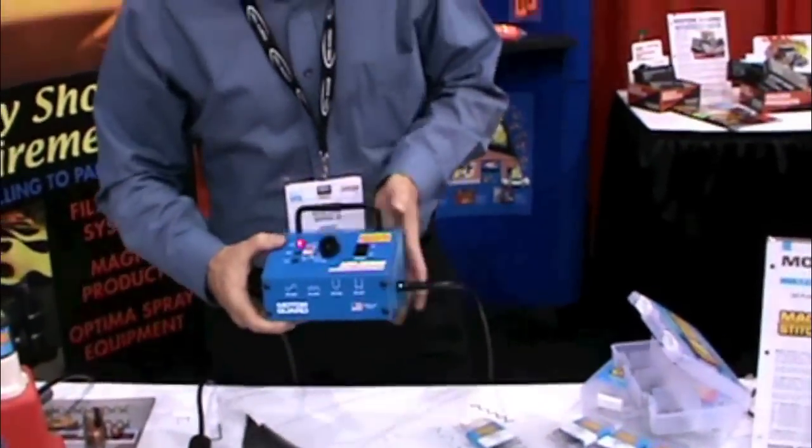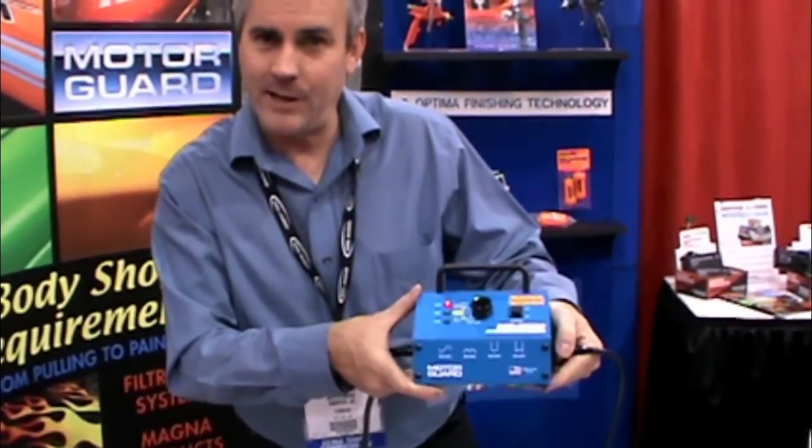Watch for it from your MotorGuard supplier — MS2500, made in the USA.